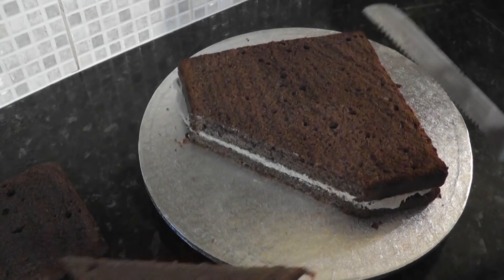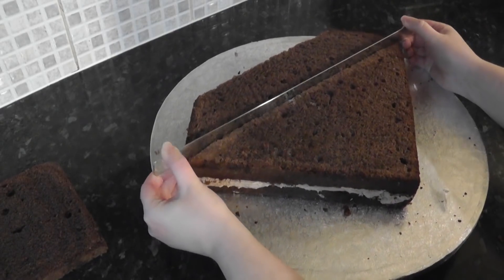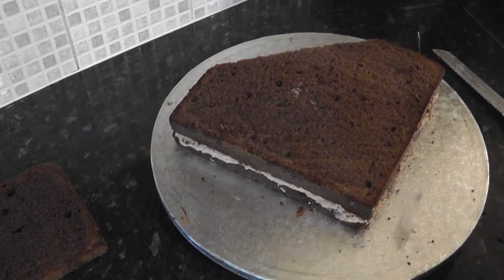Then follow that line with a knife and cut it off. Now in all fairness, you could go ahead and ganache it just like this, but I want it to have a bit more depth and a 3D look.